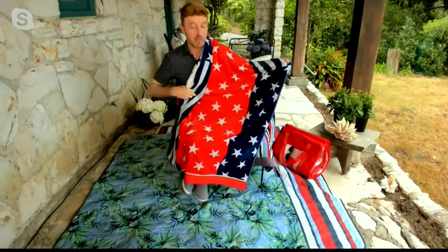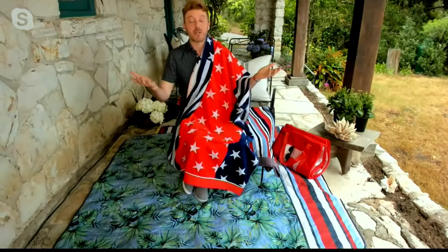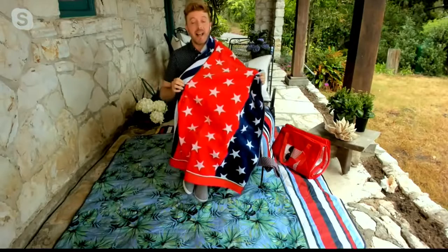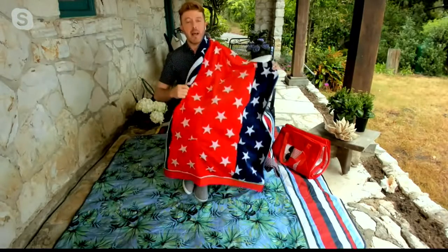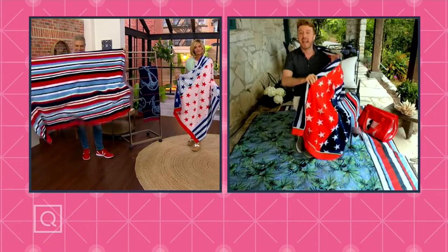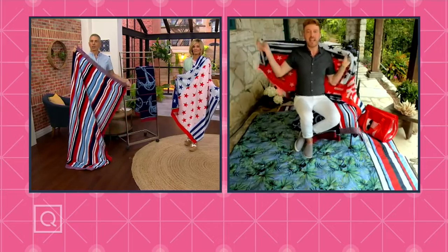I love that we're bringing you this flag stripe. 40 by 72 — what does that mean? There's enough room for me and probably my dog Braxton when we go to the beach. And we're bringing you these wonderful patterns: the Americana stripe, the boat anchor, and the flag stripe. 100% cotton with that jacquard design. These are absolutely wonderful — perfect after a dip in the pool or maybe a walk on the beach if you're a little chilly, you can wrap up.